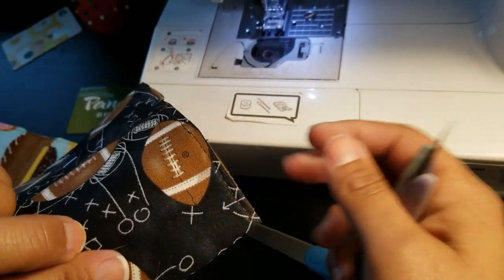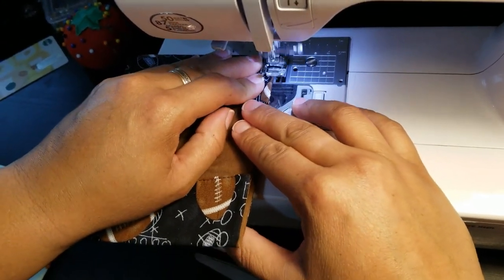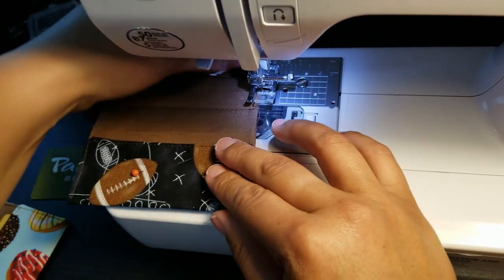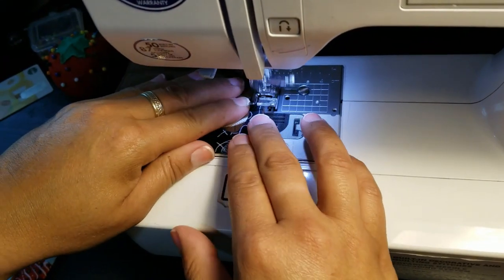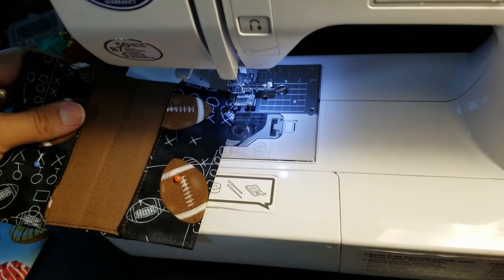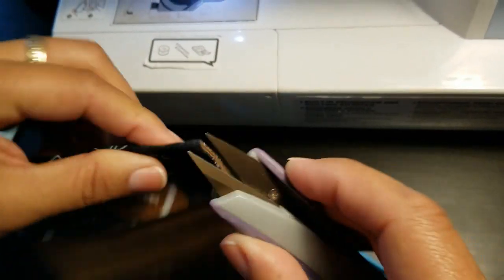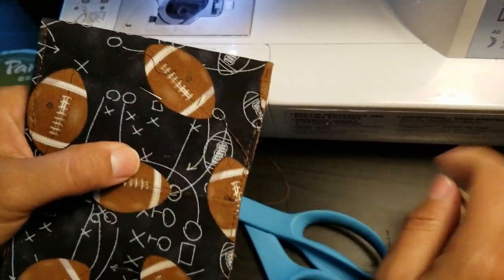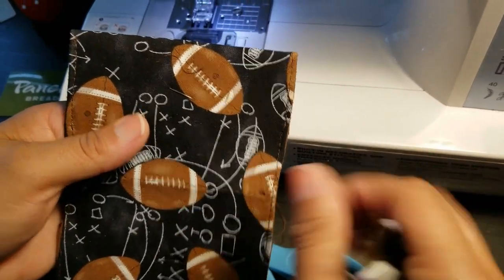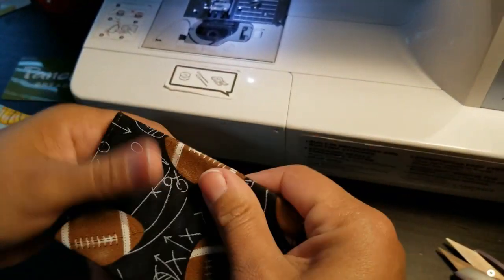Clean up by snipping off small thread ends. Remember to remove those snips. Sew the other side the same way, then back stitch. Snip off all your thread edges, including the thread from when we sewed the line down the middle. Remove your pins, and there you have a little gift card holder!